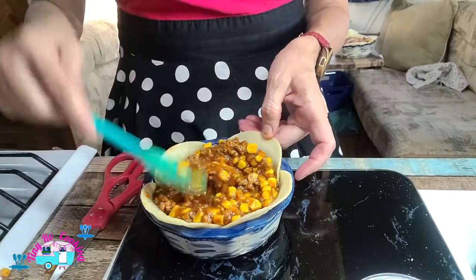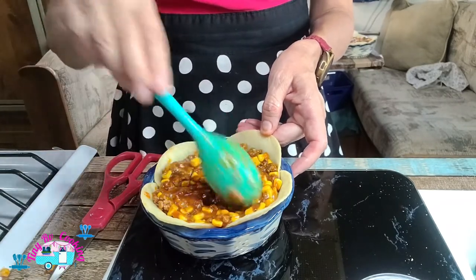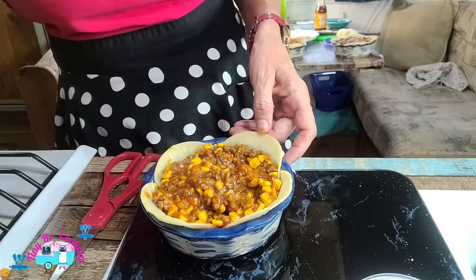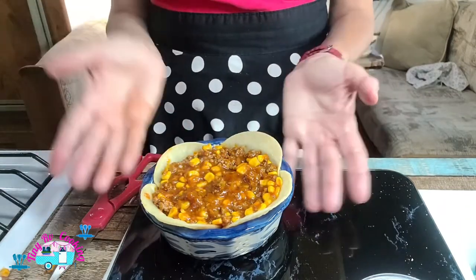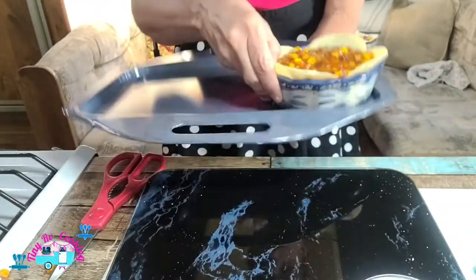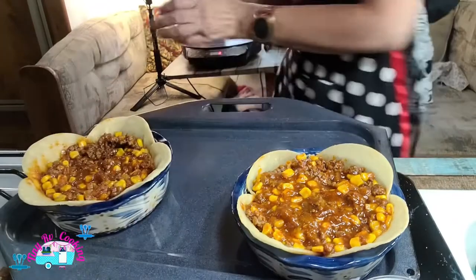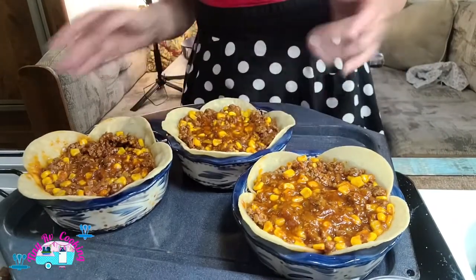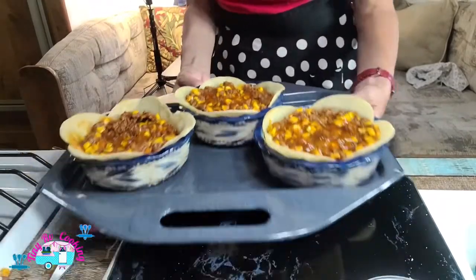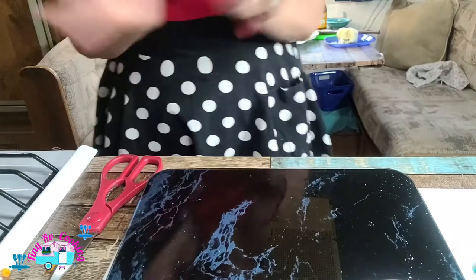Pressing down — you do want to leave some room because you are going to put cheese on it. This one's got more veggies and less meat, so let's add a little bit more on top. We're ready to put these in the oven. I'm going to use my broiler pan — you don't have to. All three go in, and I'm going to stick it in my oven at 350 for 20 minutes.